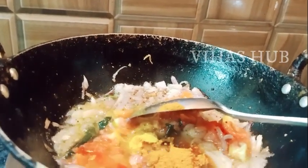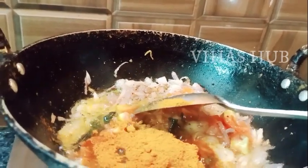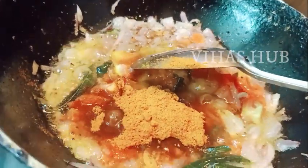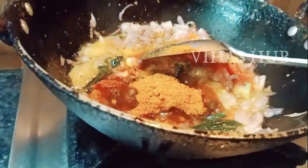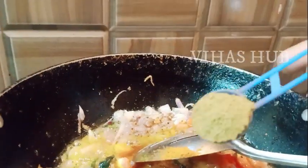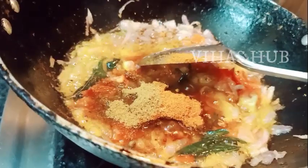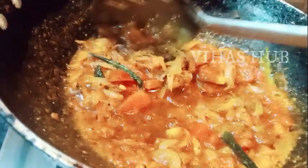1 tablespoon of Munchal. 3 tablespoons of Sambar Masala — you can put it in. 1 tablespoon of Garam Masala — you can put it in as well.